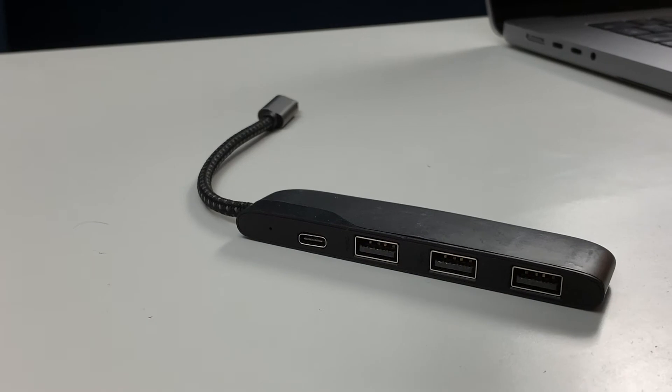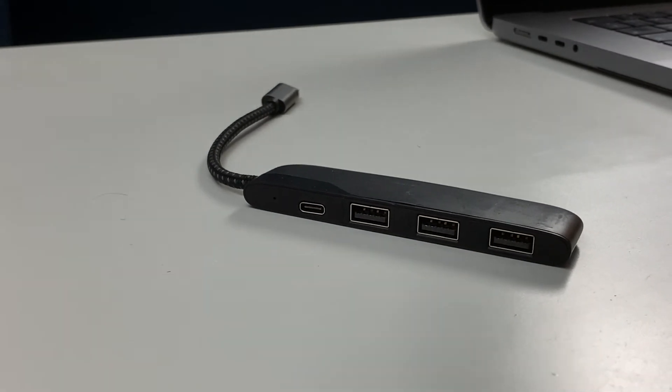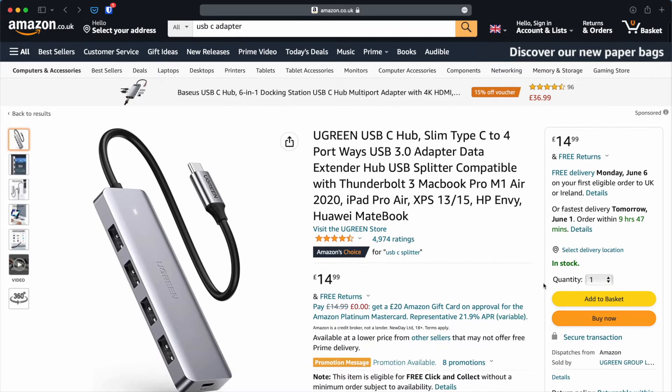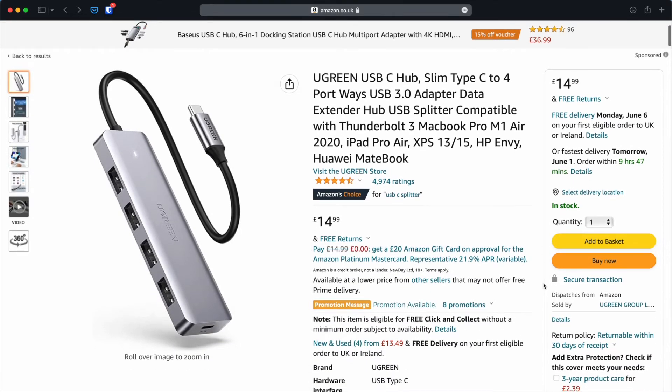Also, if you have a newer Mac like me, it doesn't have full-size USB ports, and you'll need to get a USB Type-C adapter if you don't have one already. I've put an Amazon link for the adapter you'll need in the description.